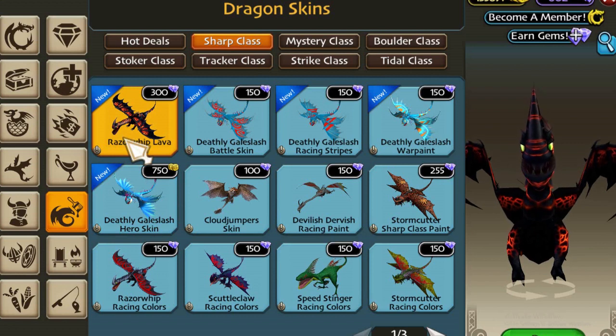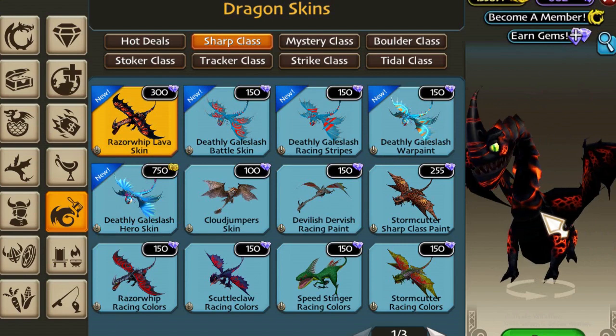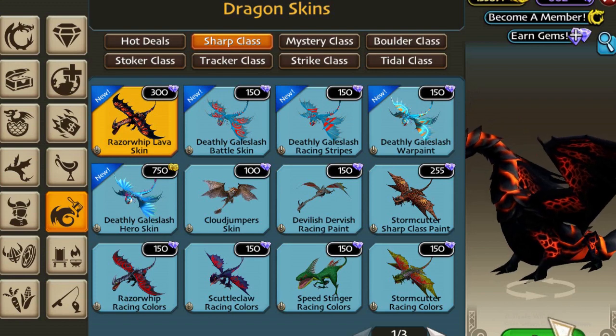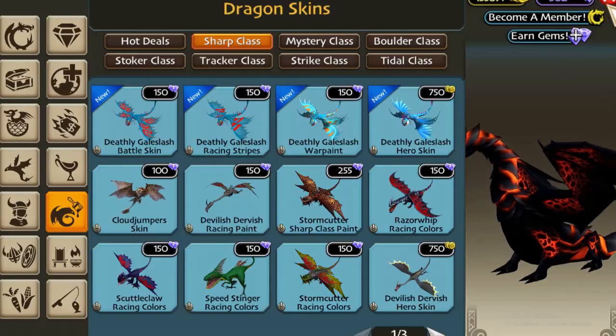Here in the store we have this Razor Whip Lava skin and here we can see the preview. It costs 300 gems, which is kind of expensive, but I'm gonna buy it anyway because I really do like these legendary skins.